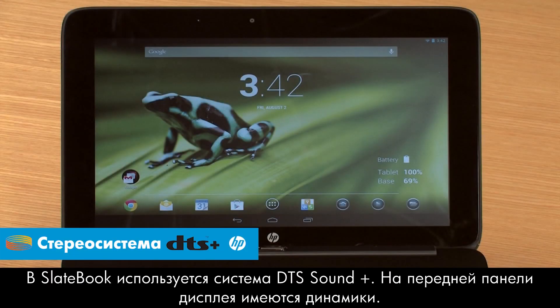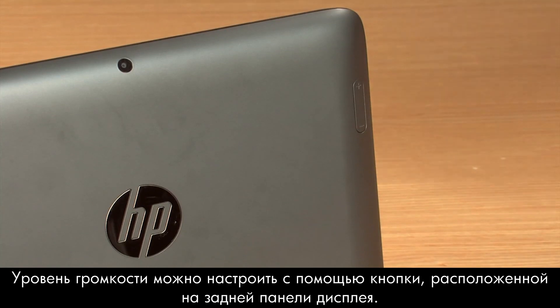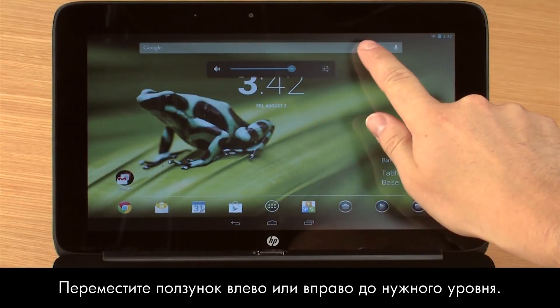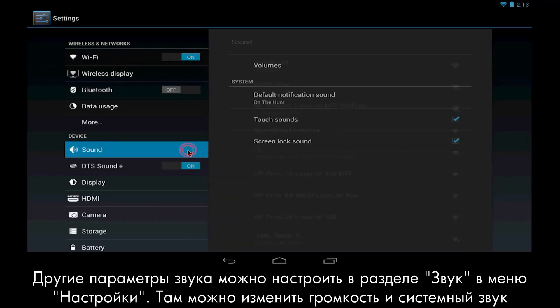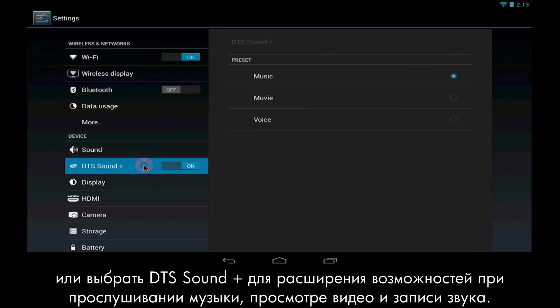The SlateBook uses DTS Sound Plus and has two front-facing speakers built into the tablet. You can adjust the volume by pressing the Volume button on the back of the display and moving the slider left or right. To adjust more audio settings, select Sound from the Settings menu for changing volumes and system sounds, or select DTS Sound Plus for enhanced audio presets for music, movie, and voice.